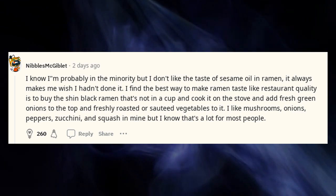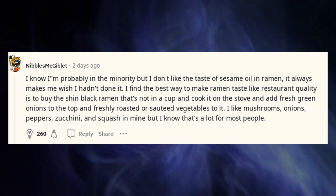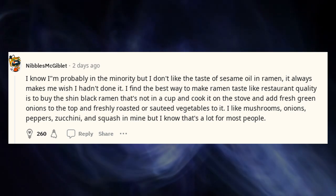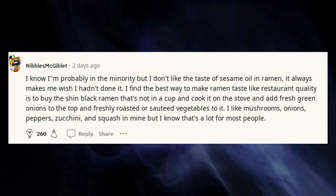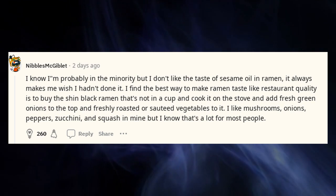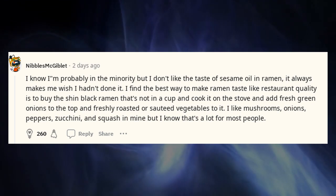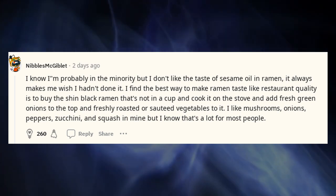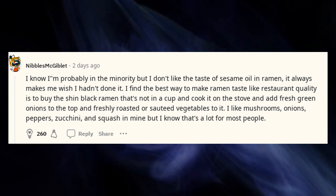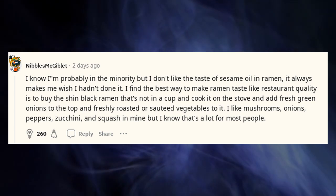I know I'm probably in the minority, but I don't like the taste of sesame oil in ramen — it always makes me wish I hadn't done it. I find the best way to make ramen taste like restaurant quality is to buy the Shin Black ramen, cook it on the stove, and add fresh green onions and freshly roasted or sautéed vegetables. I like mushrooms, onions, peppers, zucchini, and squash in mine.